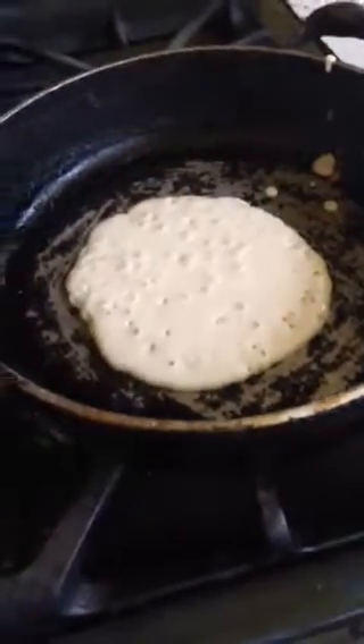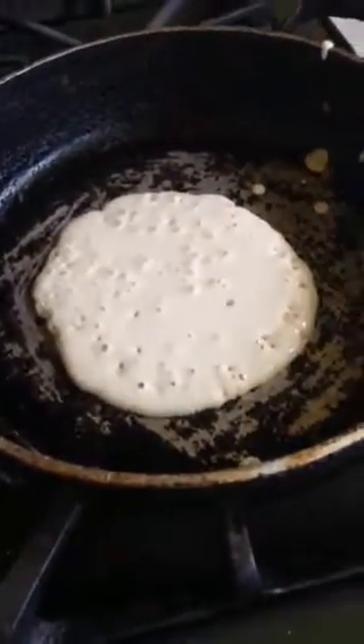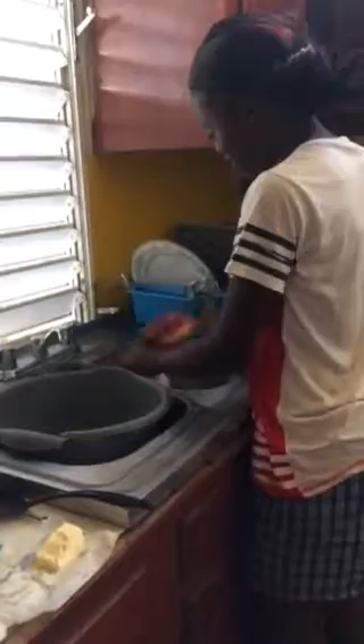Then you put it away — you get ready to wash it. You wash it right away so that way it doesn't get hard. Okay, this looks like it's ready to be flipped, so let's flip it nice and neat.